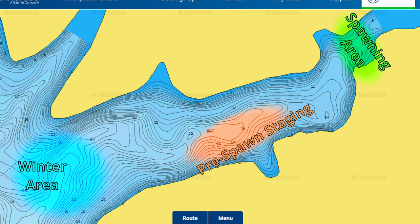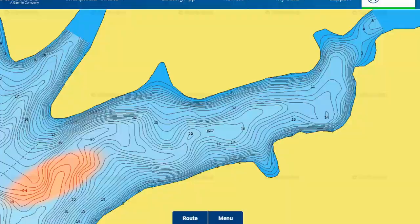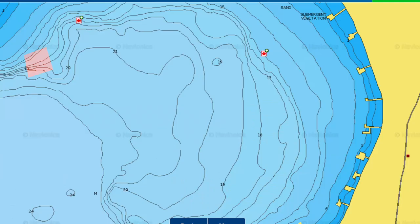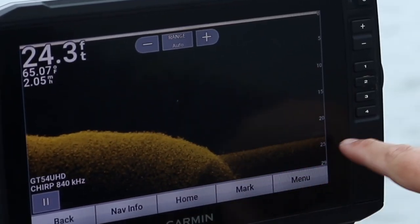In the early part of pre-spawn, which up here we're still kind of in the winter stages of fishing, they're going to stage up on the creek banks. If you've got a river system, it's probably going to be like 15 to 20 feet, sometimes maybe a little bit shallower. On our lakes, they're going to be on that hard-to-soft bottom transition, basically where they were in late October and November.